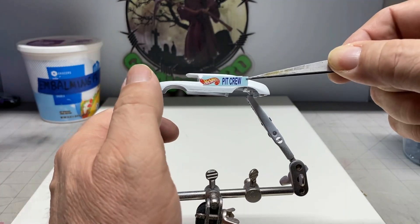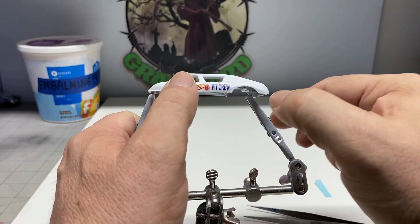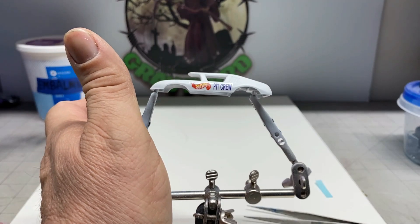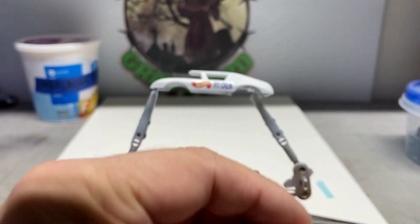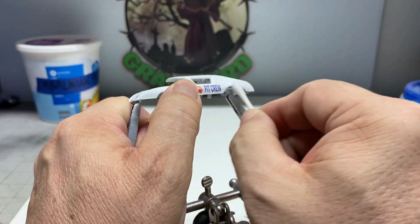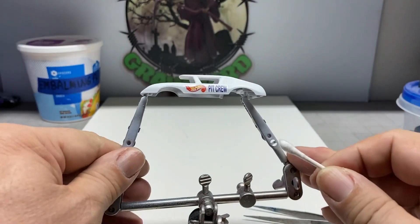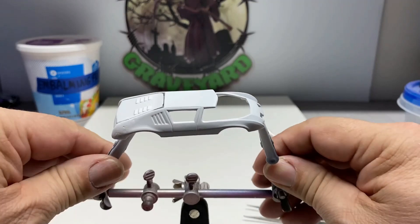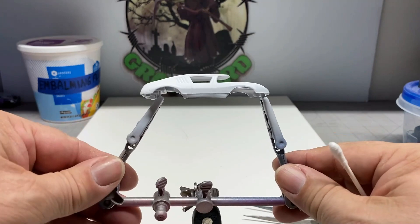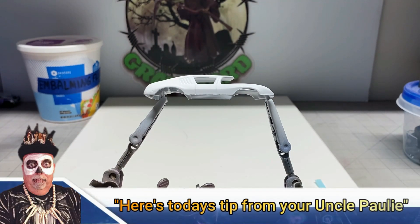Now we're going to put the decals on. I do recommend that you clear coat the body before you put the decals on because it needs something to hold on to — a nice smooth surface. The primer is a rough surface, and the decals will come off if you get air underneath them, like if you're airbrushing a clear coat to protect them. So make sure that you put the decals on a clear coat surface. And here's today's tip from your Uncle Pauly.